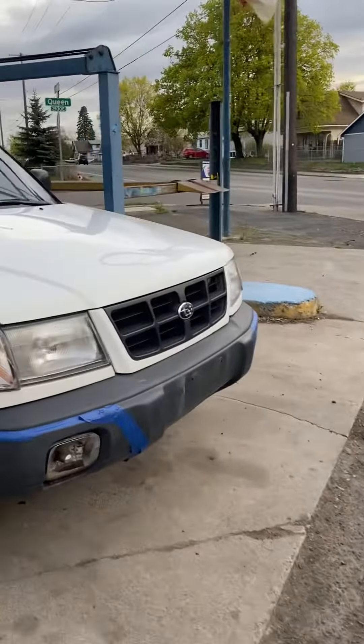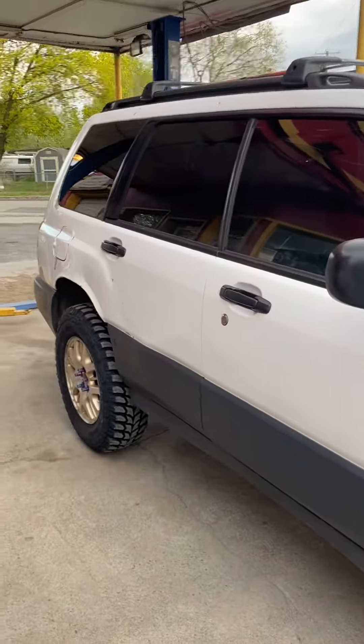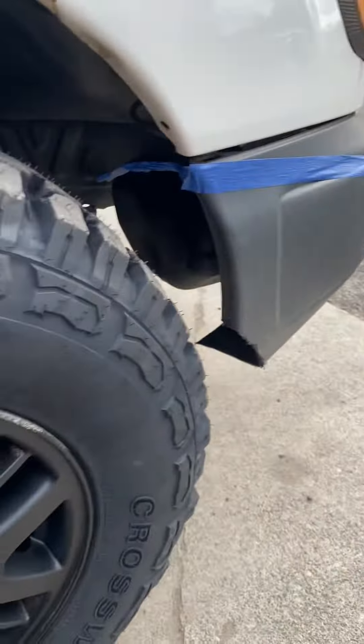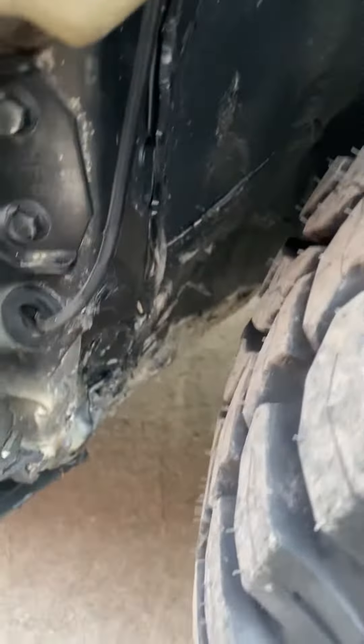If anybody's looking for a lift kit, this has a 3 inch front lift, 2 and a half inch rear. As you can see, I fit what I believe is a 29 inch tire with some trimming.